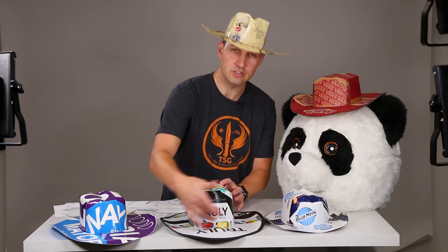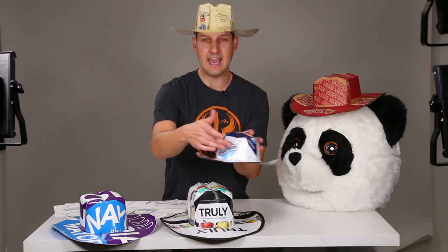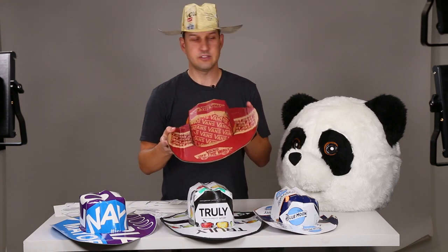For example, you can do a really good job of getting a logo really nice and centered right in the front of the hat. This Vans hat worked out just perfectly — I got the Off The Wall logo, I got Off The Wall in the front, it just worked out so nice. And you can even make hats out of 12 packs, which I didn't think was possible before I made the template.